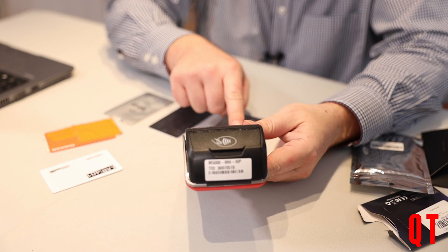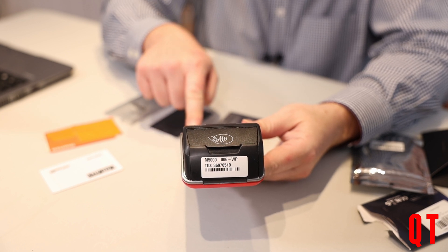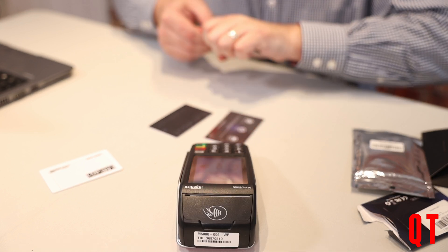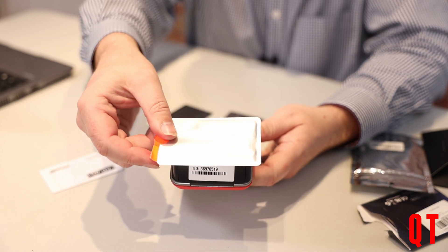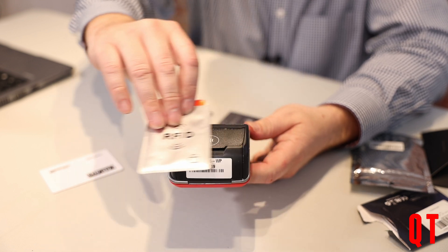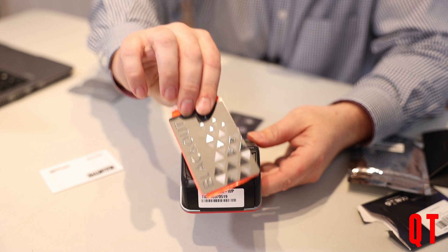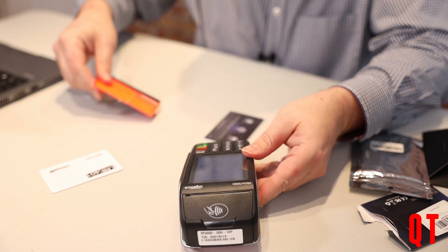So if I put in another pound and press the green button — this is actually the first time I've used a genuine one of these — let's stick my Monzo card into one of the little plastic blocking wallets and see whether that prevents my card from being read. And I can clearly say yes it does.